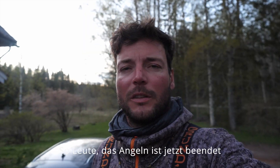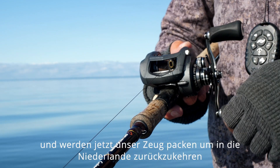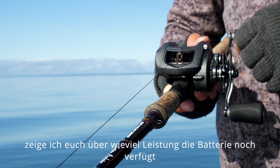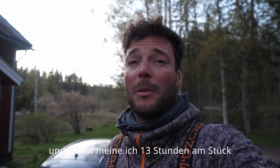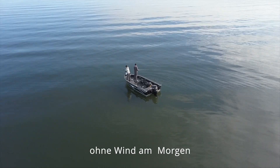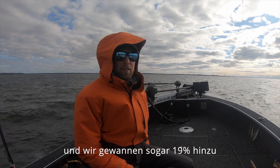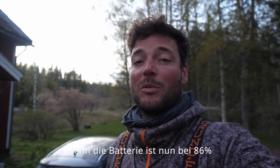Fishing is done — we had an amazing week in Sweden and now we're packing up to head back to the Netherlands. As promised, here's the battery capacity after a full day of fishing. We fished 13 hours straight; no wind in the morning but the wind picked up badly in the afternoon. We actually gained 19% — the battery is now at 86%.